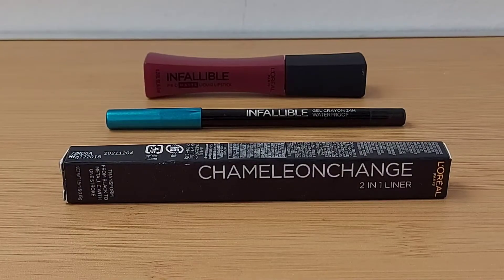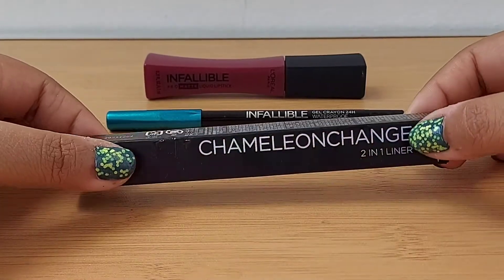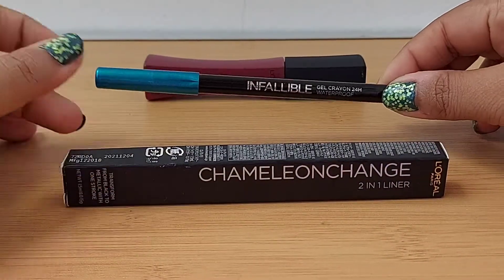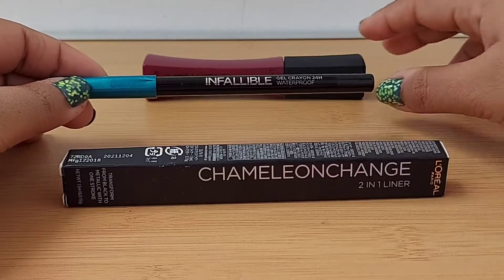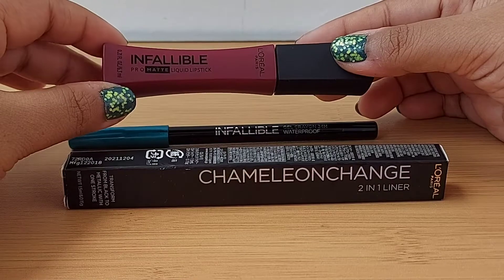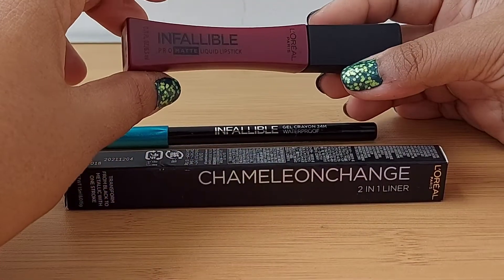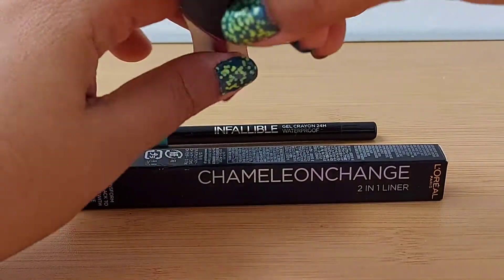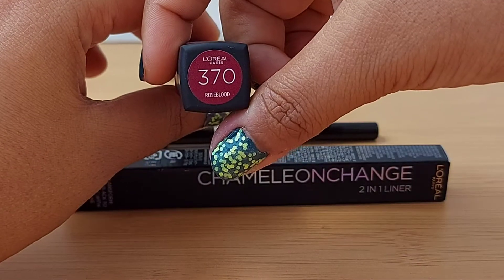Hi everyone, this is Bubblegum and welcome to my channel. Today I'll show you some of the L'Oreal items that I bought from the Infallible collection. This is the Infallible Gel Crayon Waterproof, and this is the Infallible Pro Matte Liquid Lipstick. The color is mentioned here and it's called Rose Blood 370.